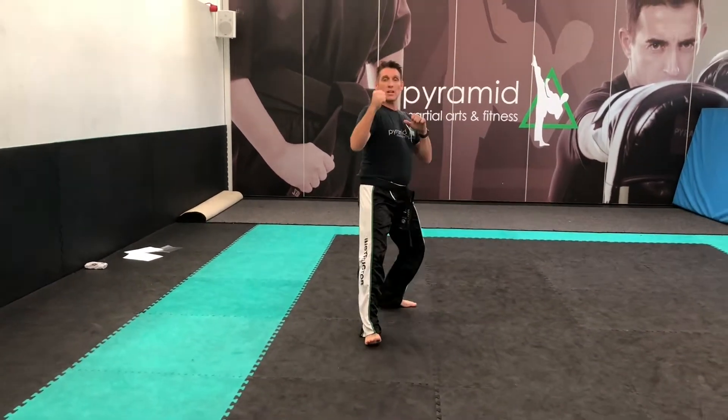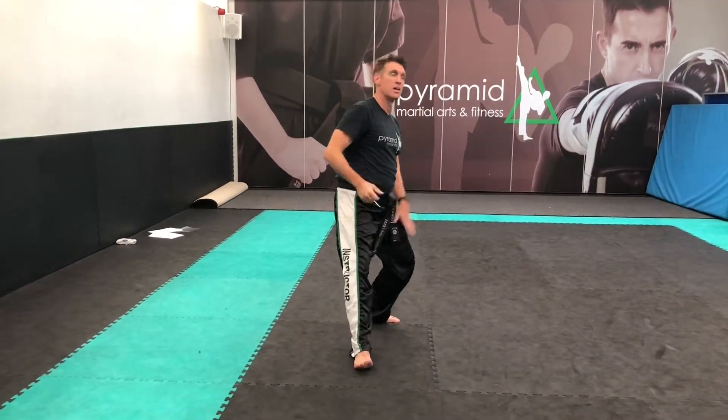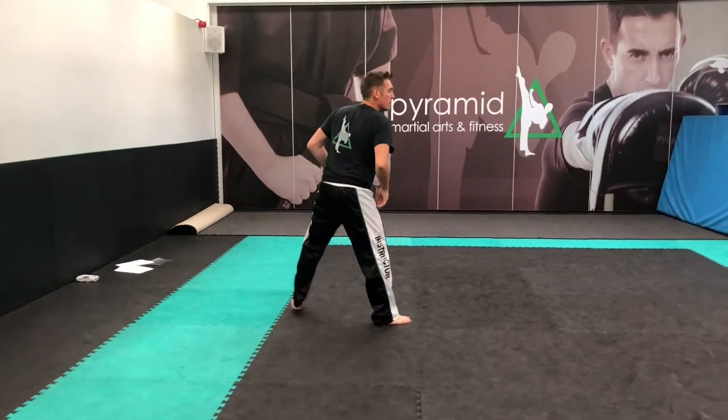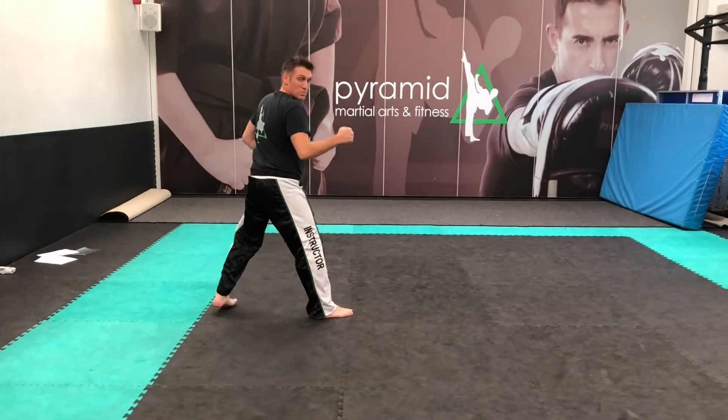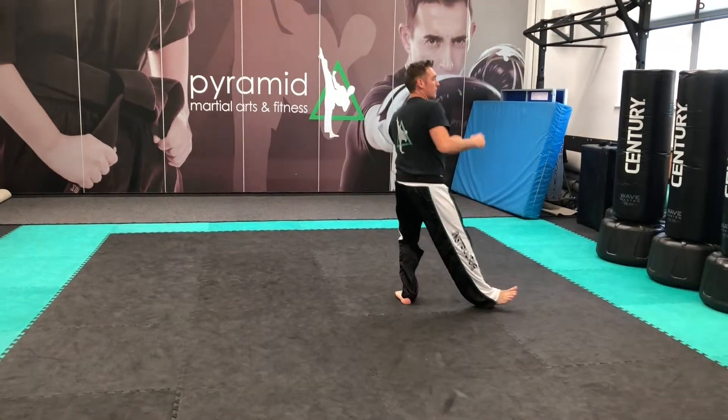And down. Up and down. Once again, up and down, up and down.